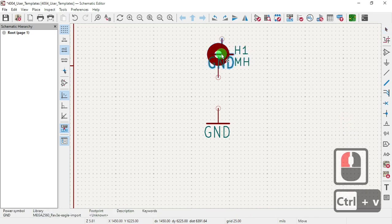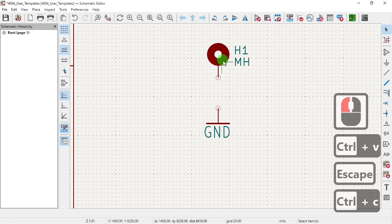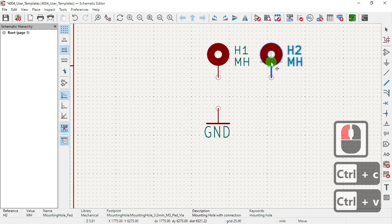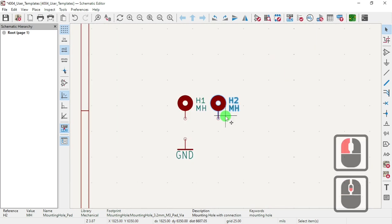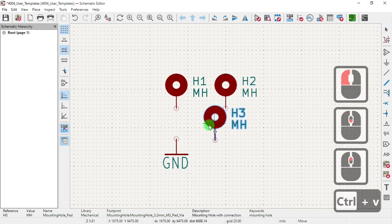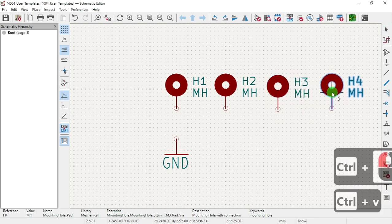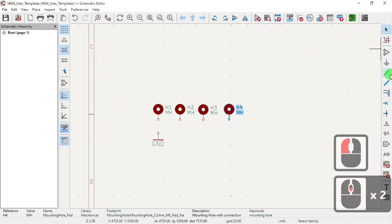Now let's make a copy of this. Hit Escape, Control-C to copy, select the item, then Control-C and Control-V. I'm going to make four of them and put them in the corners.